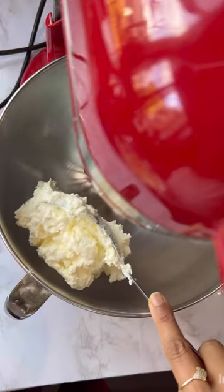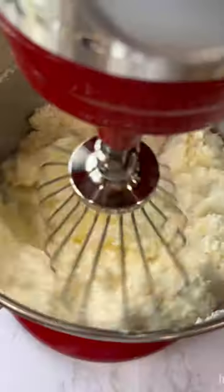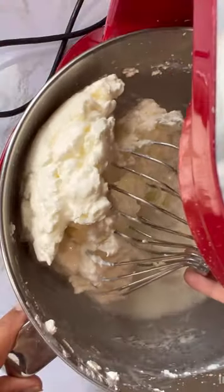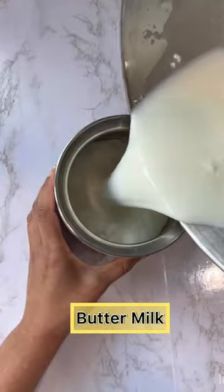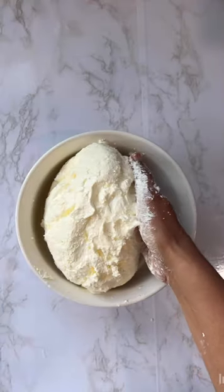With this kind of butter, the cream is treated with cultures like yogurt, allowed to ferment, and then churned. The result is a nutty flavor with noticeable acidity in the butter. For the full recipe and more details, read the description under the video.